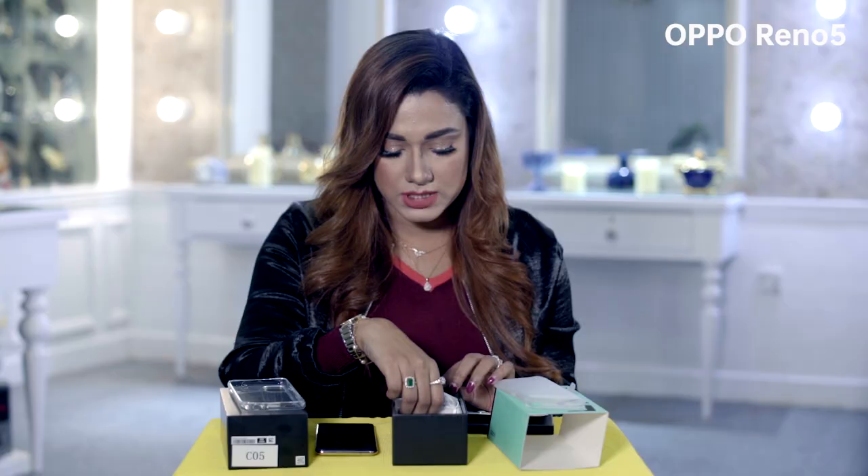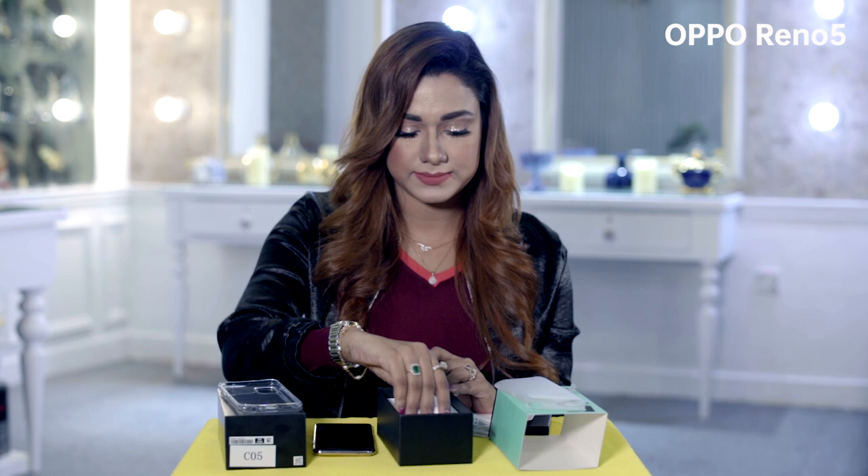Charger, cable. 50 watt flash charge. This will be 80% charge in 30 minutes. Nice?